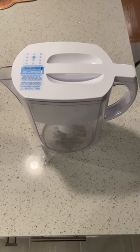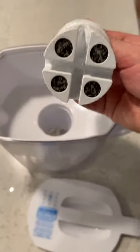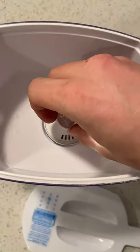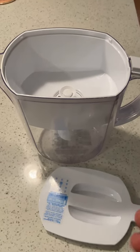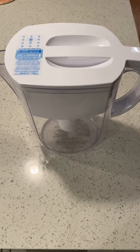Quick tip when changing a Brita filter. Go ahead and open it up. You will see that there are different types of slots, and when you look in there you know how to put it in, and you will never have an issue changing your Brita filter. When it goes back on, that is how you change the Brita filter.